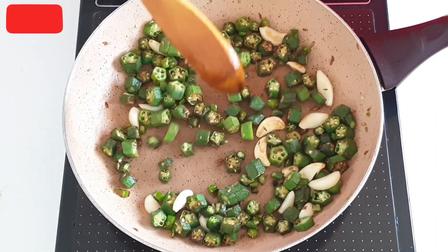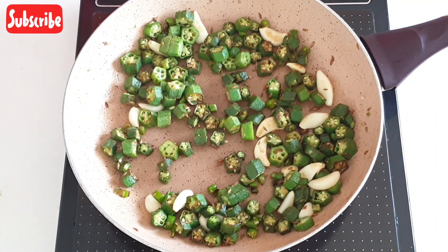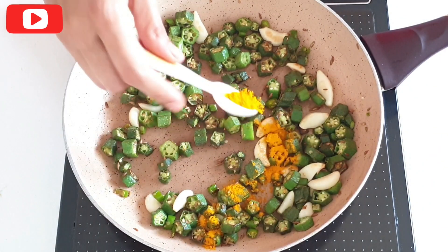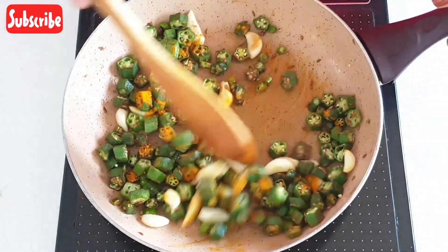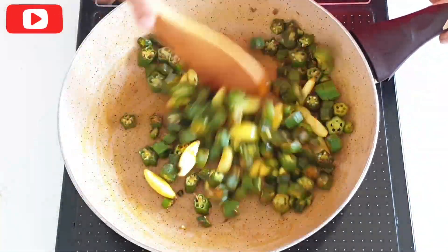Just before turning off the flame, we will add in half teaspoon of turmeric powder and sauté it just for 30 seconds. Then we will allow the mixture to cool down completely.